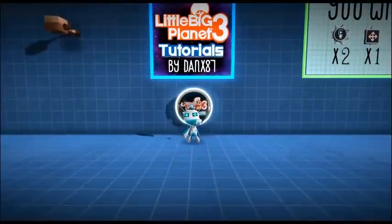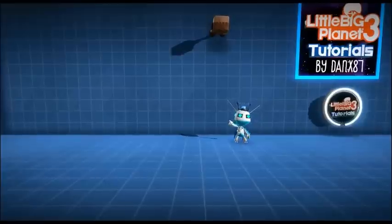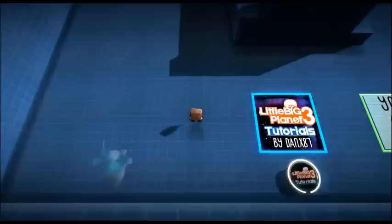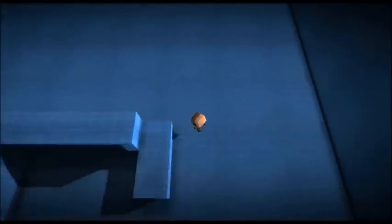Hey guys, this is Danks87, going to be showing you how to do a full 3D top-down game. It's fairly simple. This is the SackBot up here, standing on the back wall, and we have our controller. Pop yourself in, and as you can see, you run around. Did a little landscape, a little light, and a small building to show you.